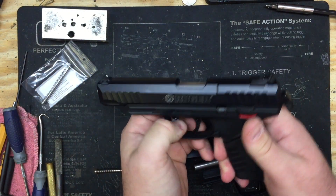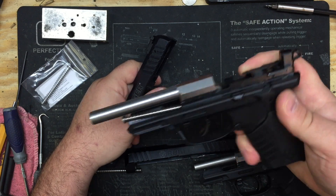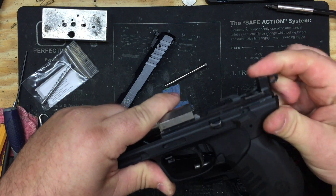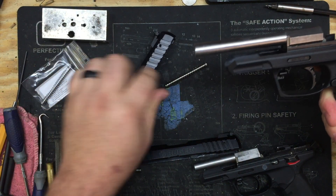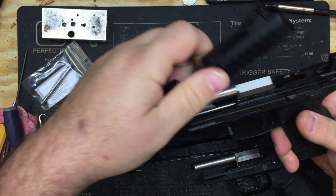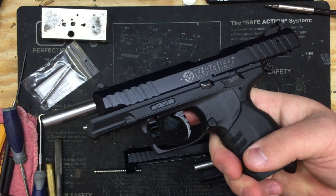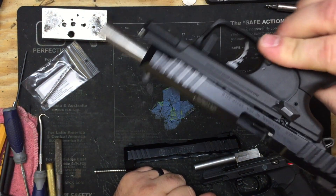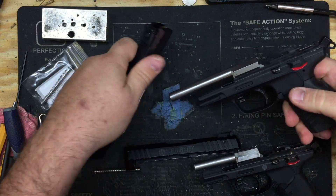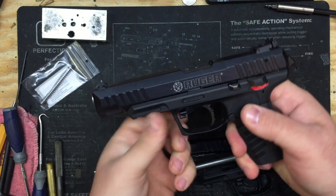Now remember, when you're assembling these, you need to have the hammer cocked and the safety off. If you have it where the decocker is on safe and it's decocked, when you go to put the slide on the hammer is going to fight you because it's going to want to spring back up. It doesn't sound like a big deal until you go to put it together and realize the hammer isn't going to get out of your way. See how it's open on that side? Rather than try and fight that thing, just leave the safety off, hammer cocked — just like you would any other way after field stripping — and right on, it goes.